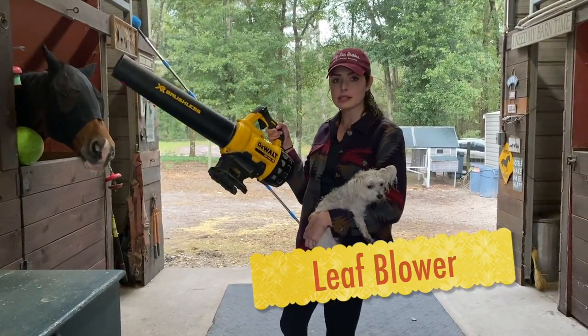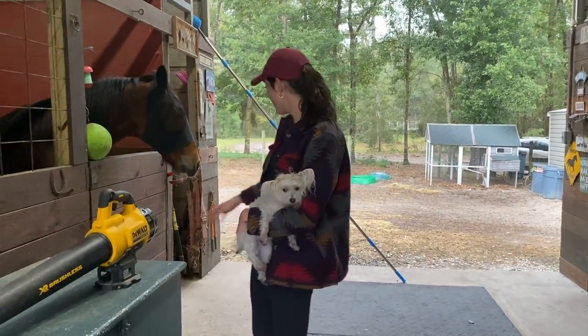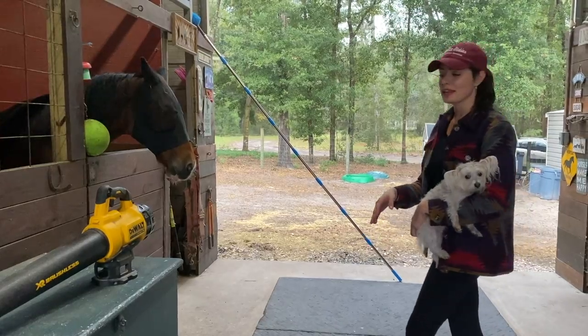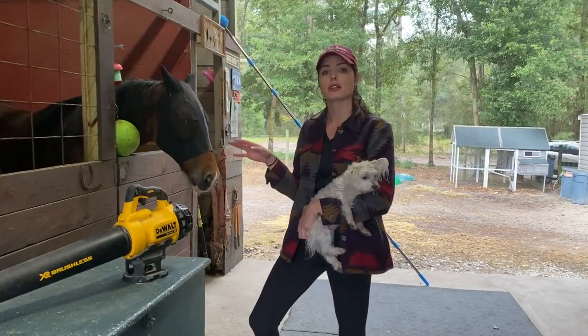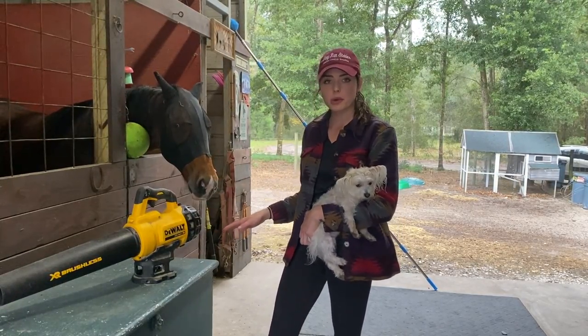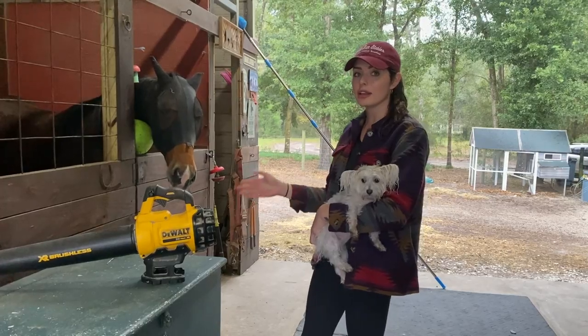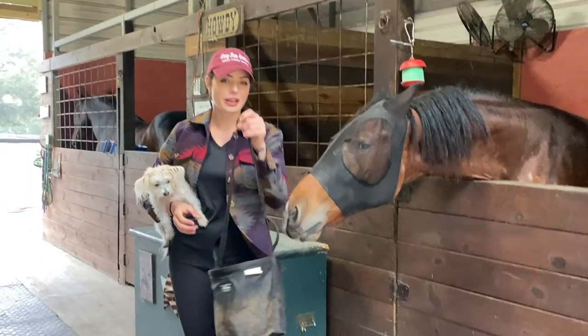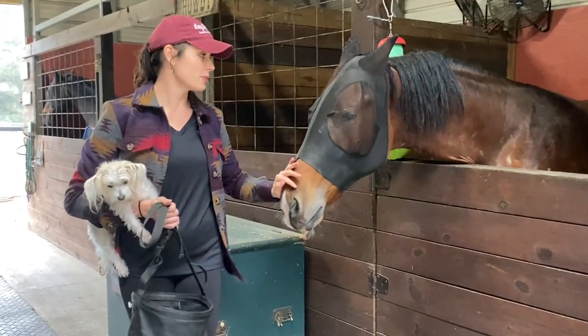This is by far the best thing ever — it blows everything out of the barn aisles. Invest in a blower; you want a quality one, not a junky one. A good brand lasts forever, is very convenient, and I highly recommend it.